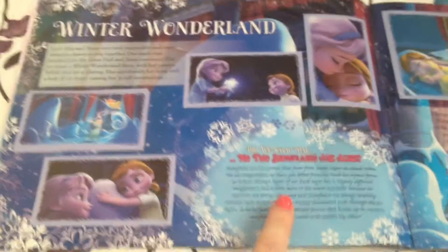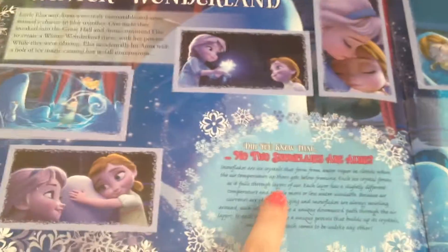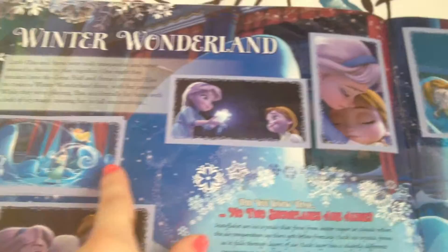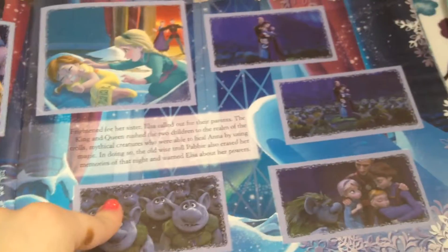Then of course they have stickers telling you the story and some activities. This is like a little fun fact they put in, and they have little pictures from the book and from the movie. Like this is from the book — but you know, put it all together. I'm just going to be flipping through these real quick.